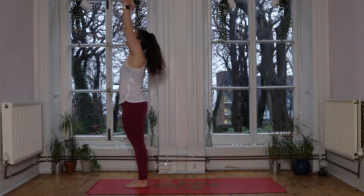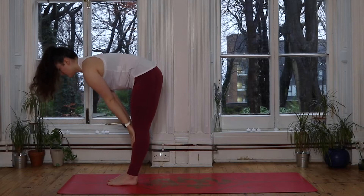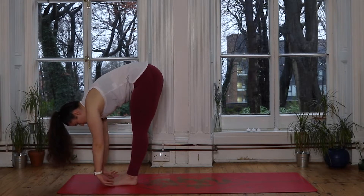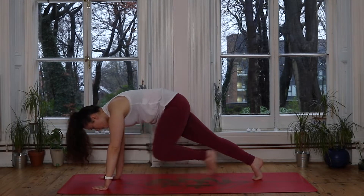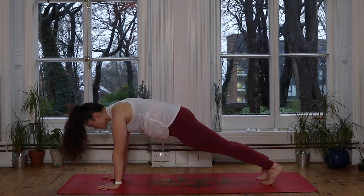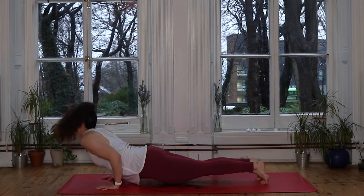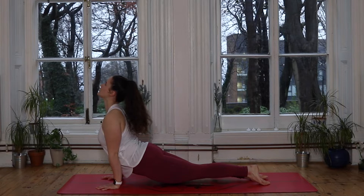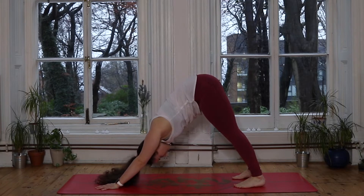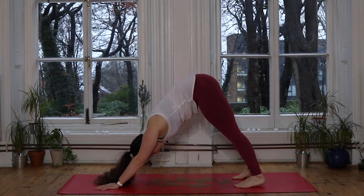Inhale we sweep the hands up to the sky. Exhale, hinge from the hips, fold it down. Inhale lifts us halfway, nice flat back — really keep that lengthening all the way up to the head. Exhale we fold back down, plant the hands, step the feet back, plank pose. Nice strong plank, then your choice — lowering the knees or moving through chaturanga. With an exhale we all lower down to the ground. Inhale you find the back bend, rolling back to cobra or finding your upward dog. Exhale you lift the hips to the sky, downward facing dog. Take a deep breath in — use these downward dogs as an opportunity to pause and reconnect with the breath.